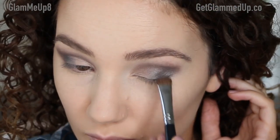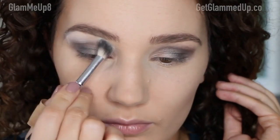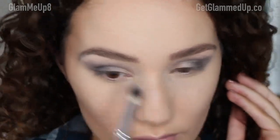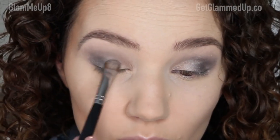Now I'm going in with my highlight shade — I'm using Cloud and mixing in a little bit of Volcanic Sand just to make sure it's not too white and bright. I'm applying this to my brow bone, which helps to blend out that crease color. I'm switching back and forth between my brushes to make sure I get the perfect gradient.